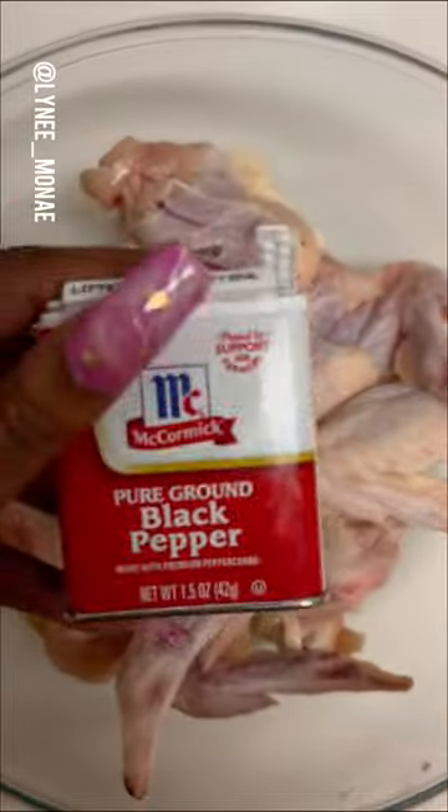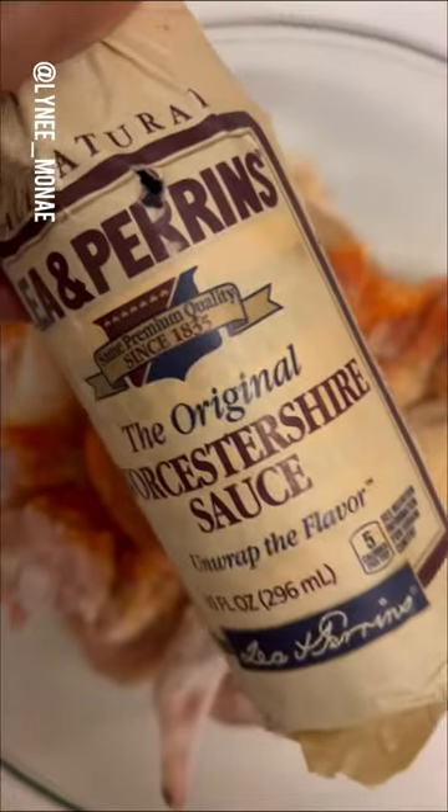Put a lid on it, put it in the refrigerator till we're ready for it. Splish splash, I'll be taking a bath, baby — wash that chicken. Adobo, Sazon, pepper, garlic powder, onion powder — slap somebody, mama, anybody.